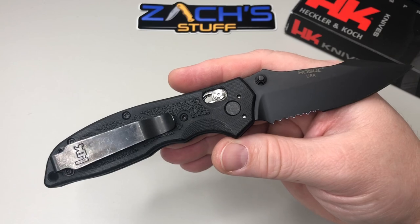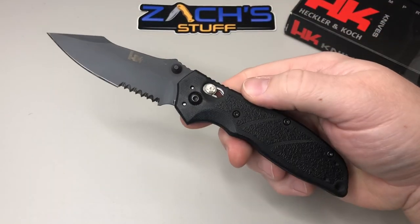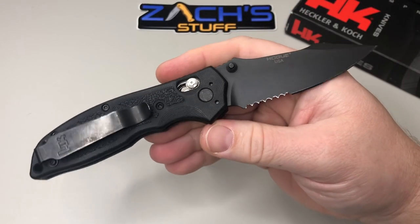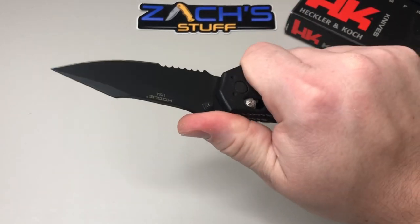It's essentially the axis or bar lock enhanced. There's no stick at all — it's very, very solid and ready to go. This one's already been put to work by CK.